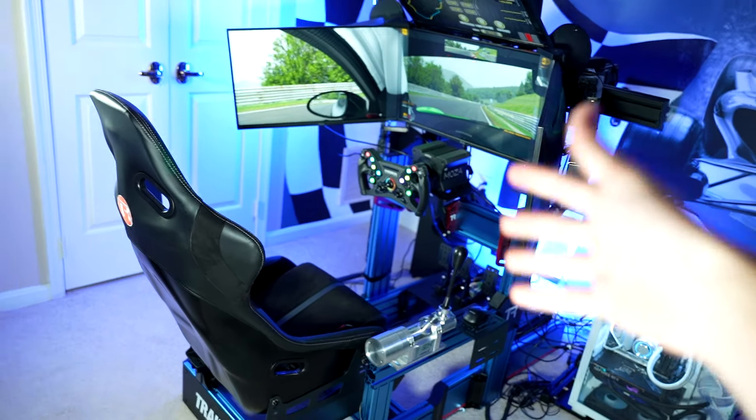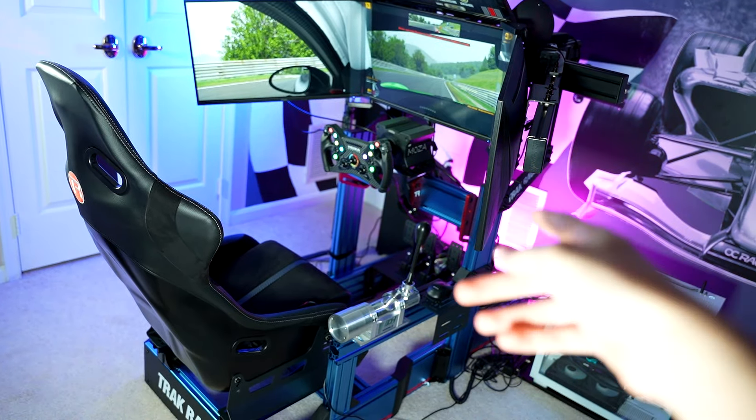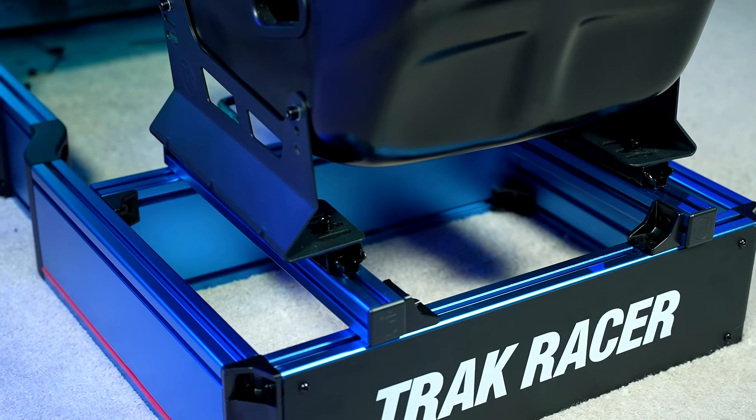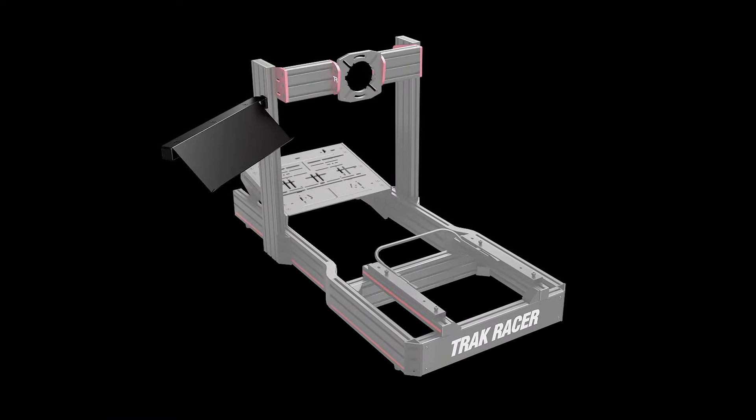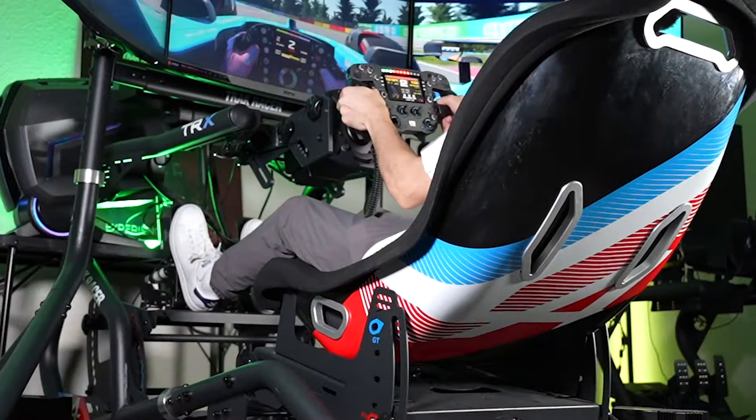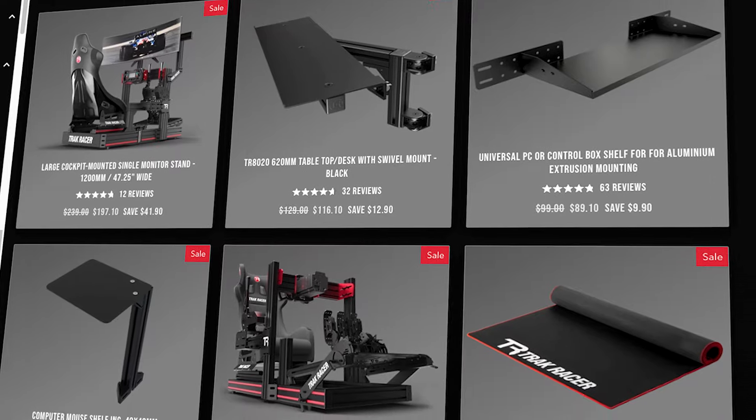One of the cool things about aluminum profile rigs, and especially those from TrackRacer, is the amount of customization you have available. TrackRacer offers everything from integrated keyboard and mouse plates, to butt kicker supports, speaker mounts, and even full-blown motion actuators, so your imagination — and your budget — really is the limit when it comes to all of that.